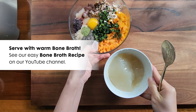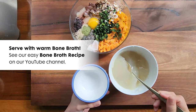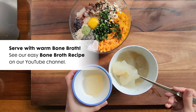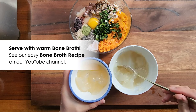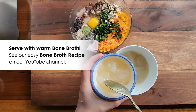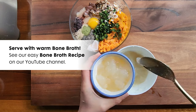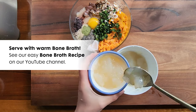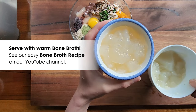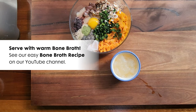To finish it off, serve the meal with homemade bone broth. You can find our easy bone broth recipe on our YouTube channel. Bone broth is extremely nutritious, healing, and gentle for your dog. It helps maintain a healthy gut, especially for dogs with digestive issues. It also supports your dog's immune system and joint health. Bone broth is also a great addition for extra hydration and making the meal more palatable — perfect for those fussy dogs.